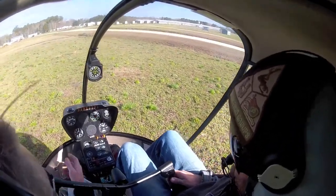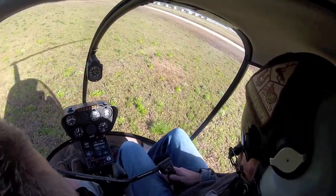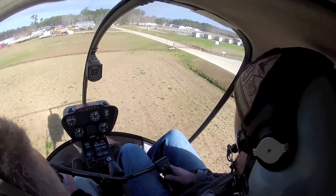We're just about pulling max power right now. Going to have to milk her through there, just real gentle. Don't rush it. You're rushing it a little bit. There you go. Don't rush it. Find that 30.